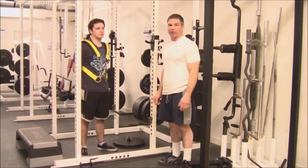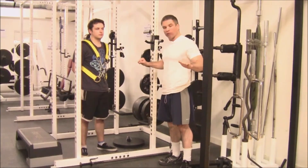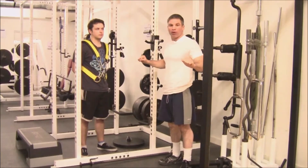This is a good example of static overcome by dynamic, because when you're in the bottom, even though the weight's on the floor, you're still holding up your body weight.